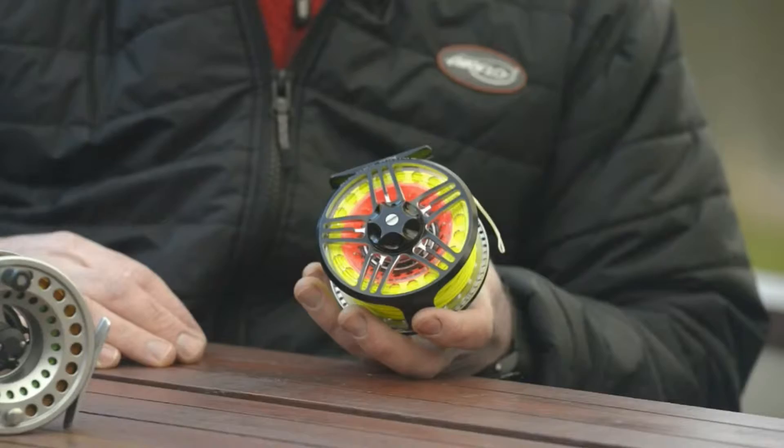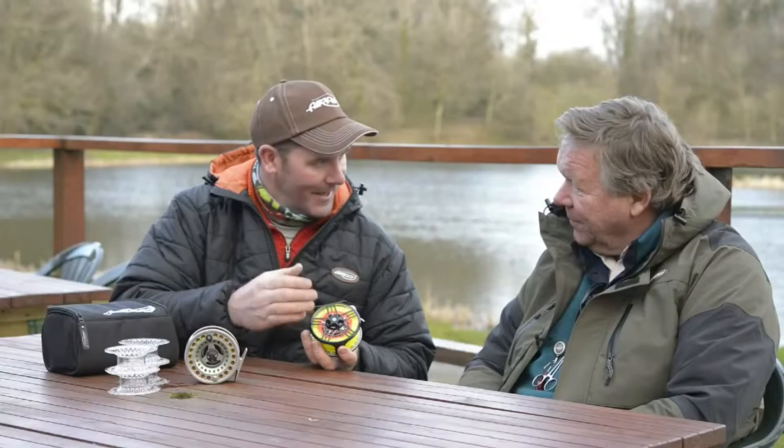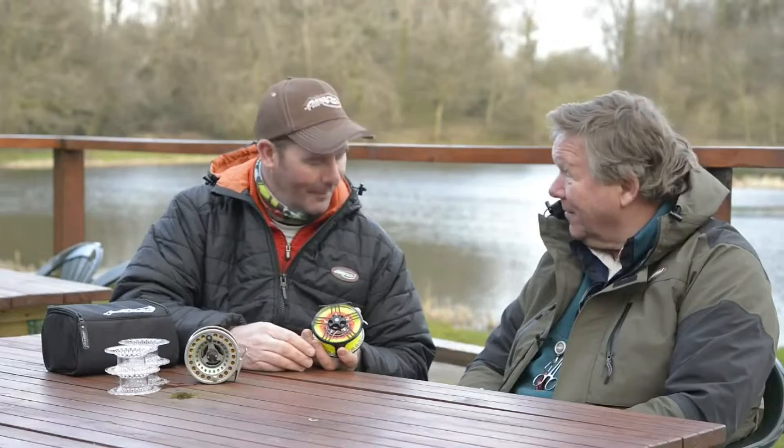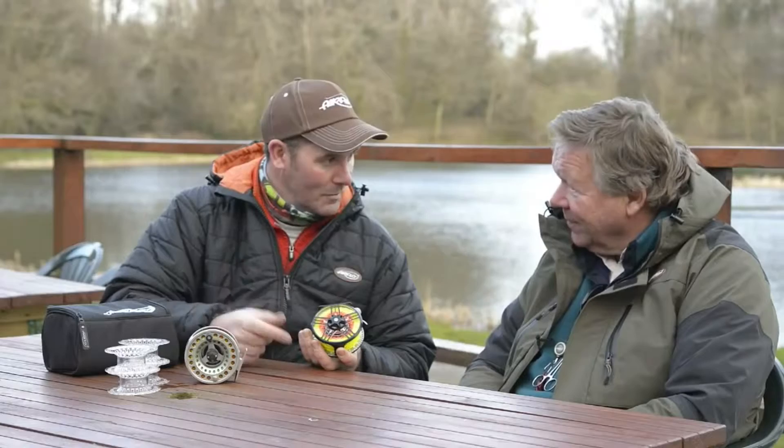The reel comes with four spare spools — four additional spare spools plus the one you've already got in the reel, so five in total. It's got a V-cut shape so there's a big void there to get your backing in, plenty of room for backing. It comes in sizes seven to nine and a four to six, so that covers everything. Also, the old Switch reel spools will all fit into this reel, which is fantastic.